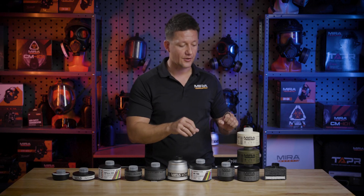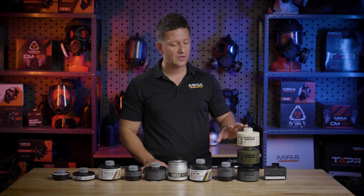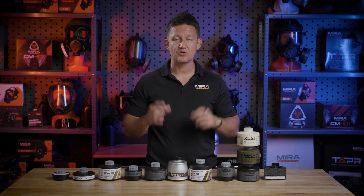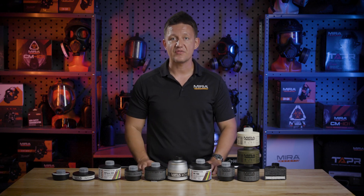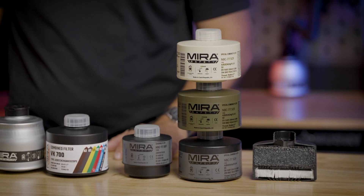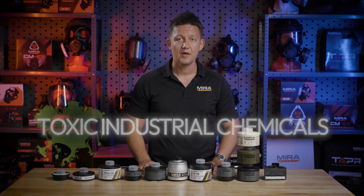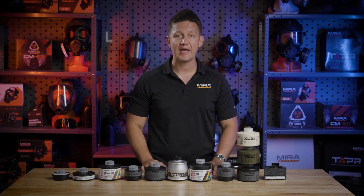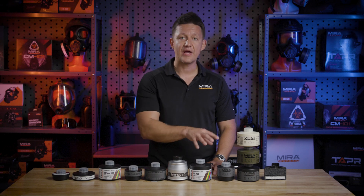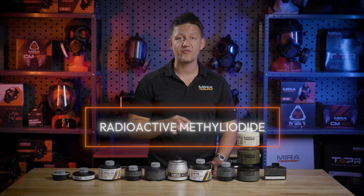Jumping into some details here, the NBC77SOF is our flagship filter. The beauty of this filter is it combines three different filtration technologies into one package, where an agency would have to stock three separate filters to accomplish what this one filter does. The NBC77SOF filters out toxic industrial chemicals, it also works on CBRN threats — which stands for chemical, biological, radiological, and nuclear — and it also has a DIN rated reactor, which is rated to filter out radioactive methyl iodide.